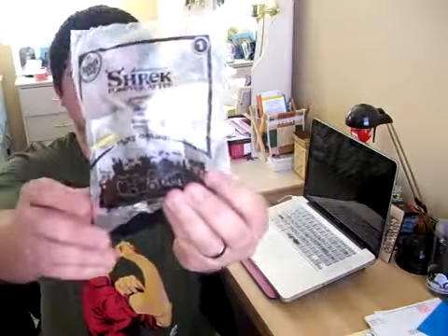Hello fellow Shrek fans and fellow McDonald's Happy Meal toy fans and toy collectors. Welcome to my very first Shrek Forever After Toy Review, and for the very first review I have the first toy — number one — Donkey.